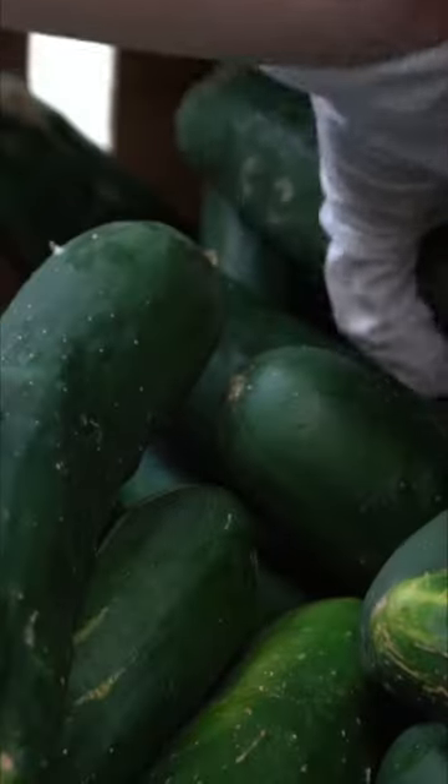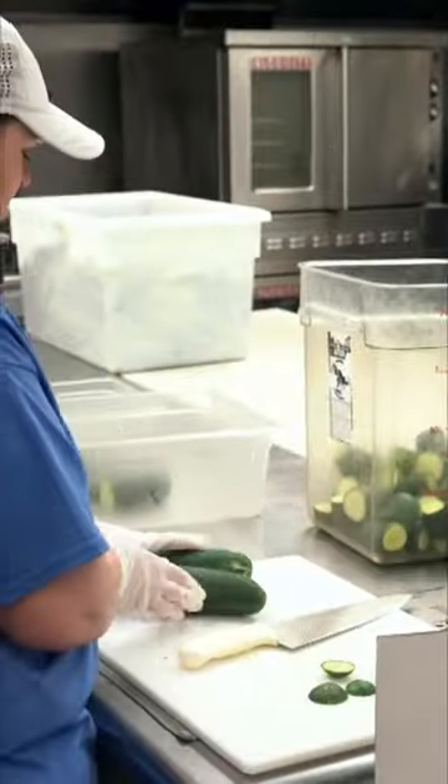Pickles are just vegetables that we soak in vinegar for a long time. Now, let's go learn how they're made.